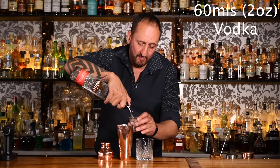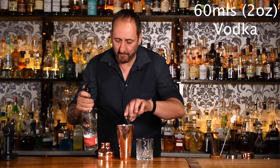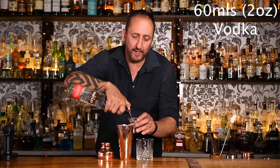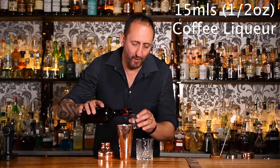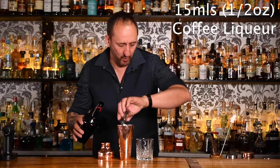I'm going to make this cocktail for you and then explain a little bit about the history. The first thing it calls for is 60 mils of vodka, or two ounces. I'm using the JJ Whitley vodka — shout out to the guys at Halewood here in Australia.